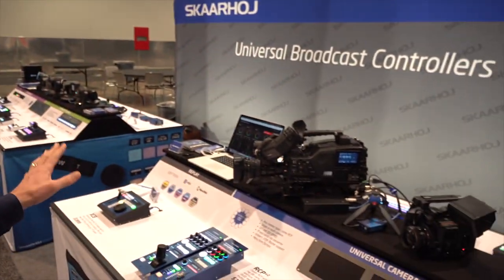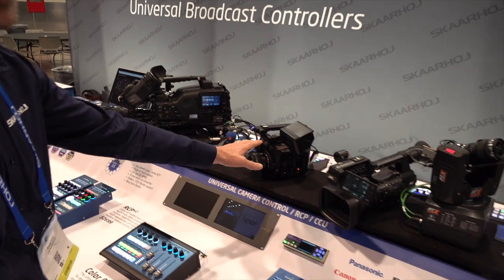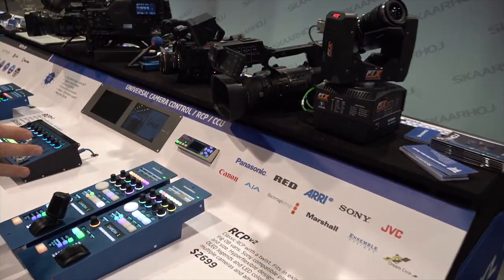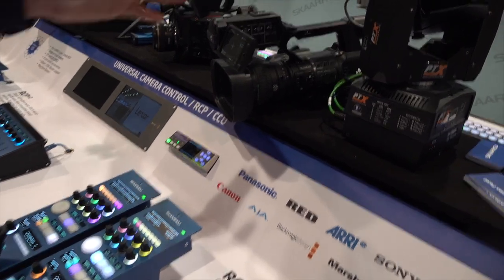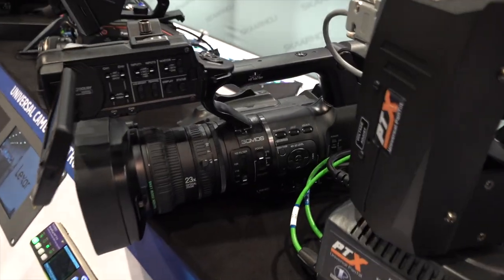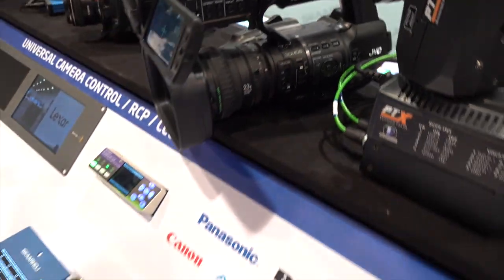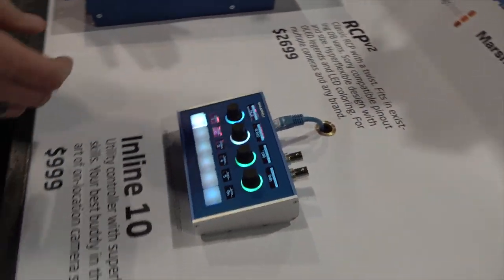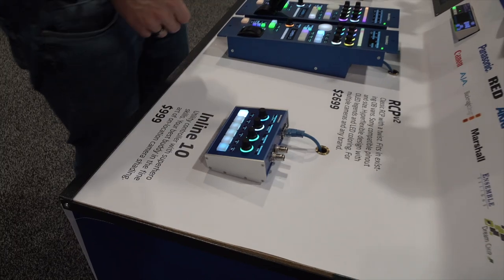I think this is what I want to show you from the booth. The EVA1 has its own video — it's such a powerful configuration that I can't cover it right here. This one is working with the JVC camera, coming up later this year. Over here we have the Inline 10, which is simply another form factor working with, in this case, the Blackmagic camera. That's the NAB 2019 booth from Skarhoy — the RCP section with all the great cameras we support.